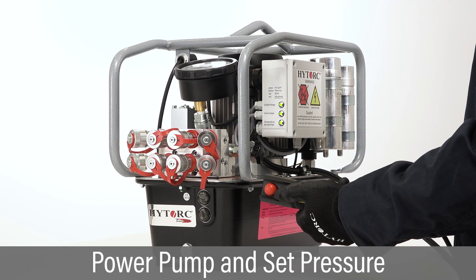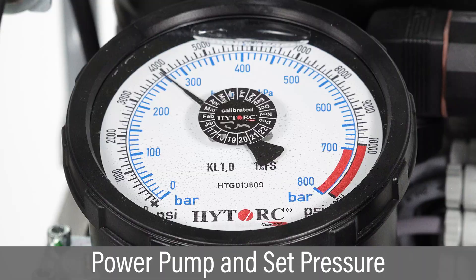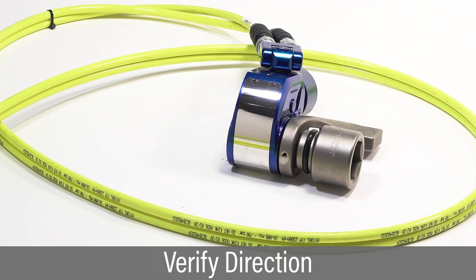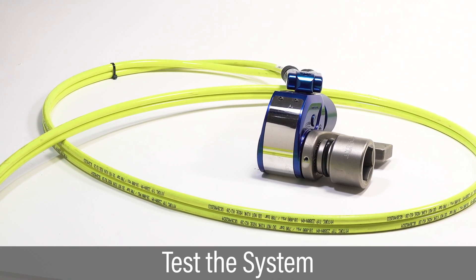Follow pump instructions to power up the pump and set the pressure to the corresponding target torque. With the tool sitting on the floor, press the advance button to verify the drive is turning in the correct direction. Repeat the cycle of press and release several times to test the system.